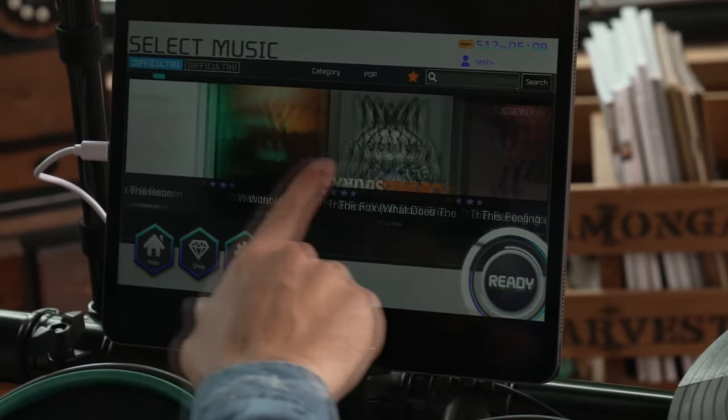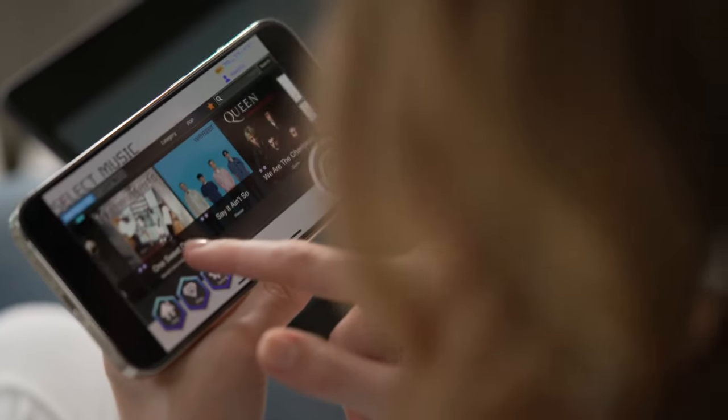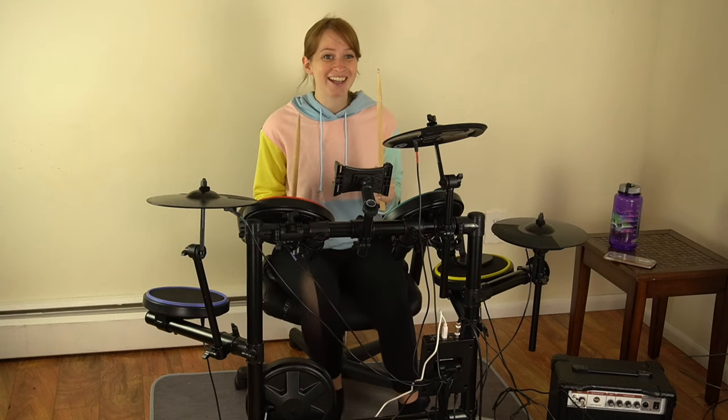The Moplay app has numerous songs, including popular songs that you know and you'll have so much fun playing along to. I'm super excited to get going on this — excited to potentially learn a new instrument. So let's get going!